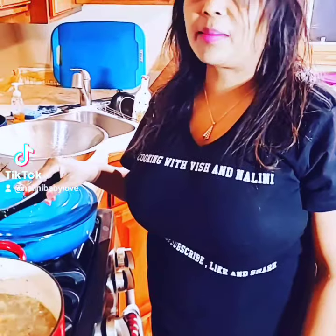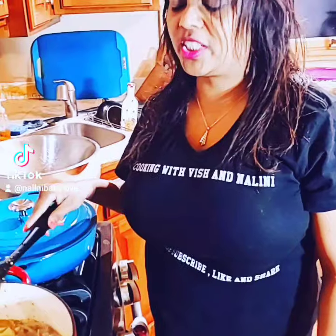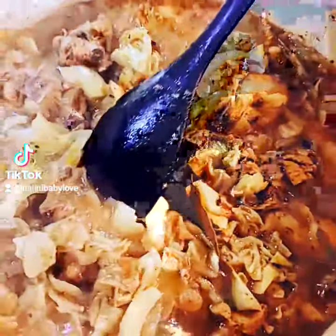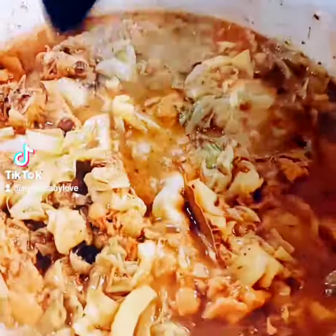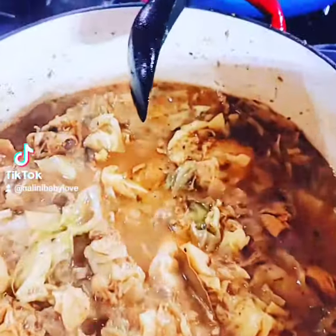We're making curry chicken with cabbage. Our pot is almost done. We seasoned our chicken with all the spices you can — you know,